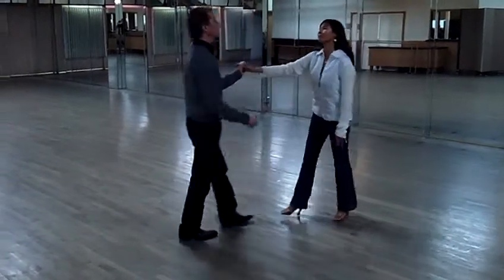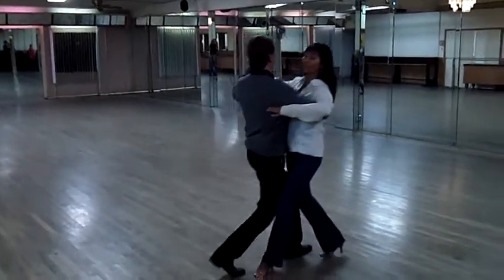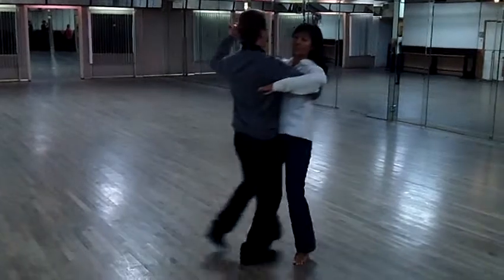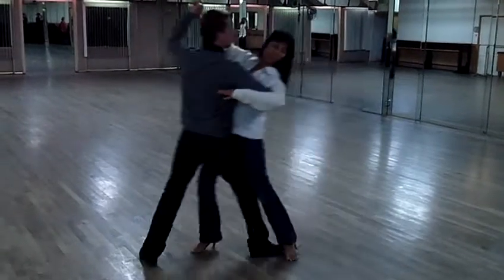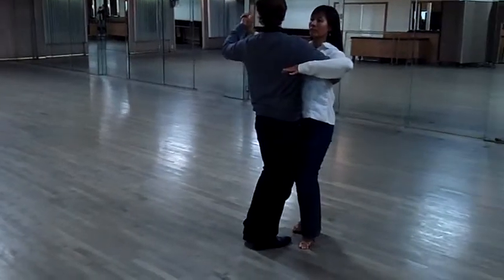Okay, now our double corte — we start with the rocks. With no chair we go rock, rock, lunge, and rock, rock, lunge, and tango, pose.